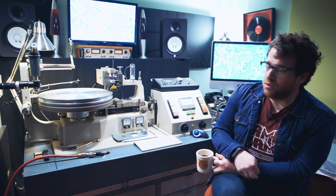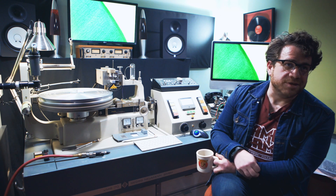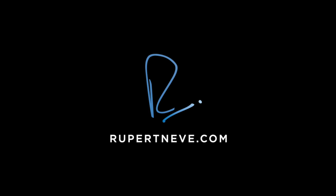Five years later I'm a few thousand records in and I cut records every day.